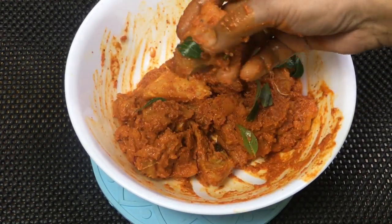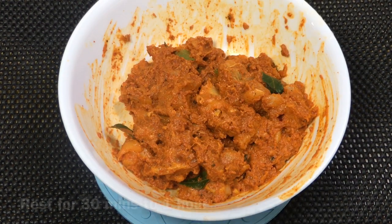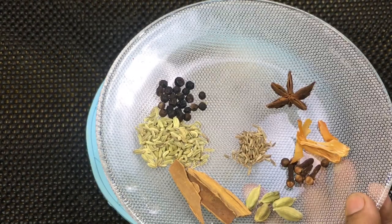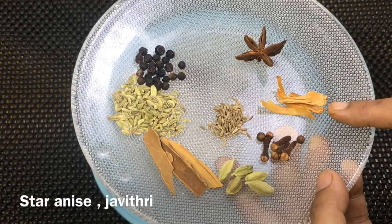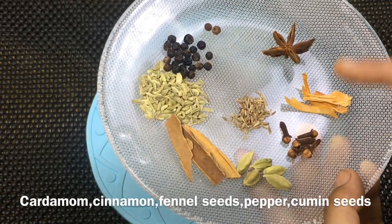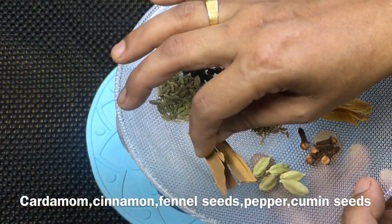If you don't like it too saucy, you can adjust. Mix the sauce in a little bit. We will fry it. I made some sauce — 1 piece of sauce, then 2-3 pieces total.